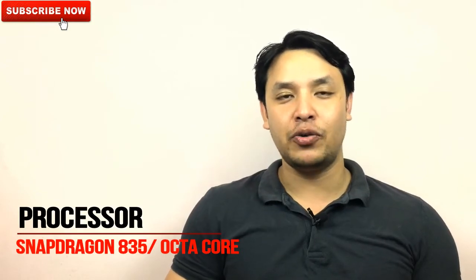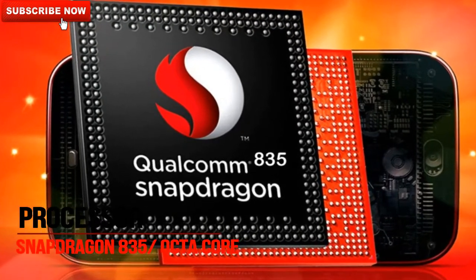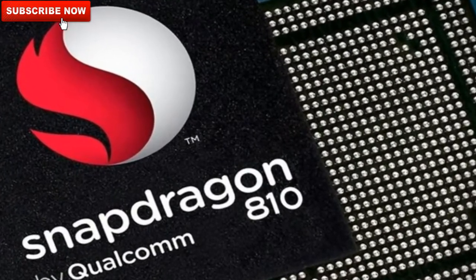Talking about the processors, as per the rumors Samsung will use the Snapdragon 835 or Exynos 8895 processors, based on 10-nanometer FinFET technology. Samsung was previously using 14-nanometer FinFET technology. This nanometer value means the distance between two transistors. Every processor is made up of transistors, and the smaller the distance between the transistors, the more transistors can be fitted in the processor. Since Samsung has reduced from 14 nanometers to 10 nanometers, more transistors can be fitted.